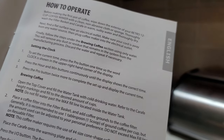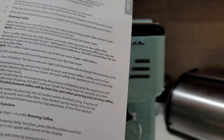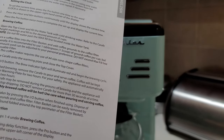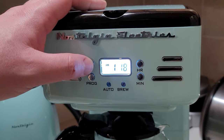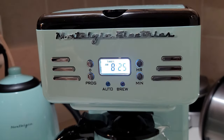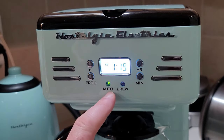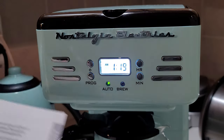Then set the time by pressing the program button — the word 'timer' should appear in the upper left corner. Hit the power button, then the program button, then adjust the time. I'm setting it for about 8:20 to 8:25. Then press the power button twice. The green light confirms it's scheduled to brew at the set time.